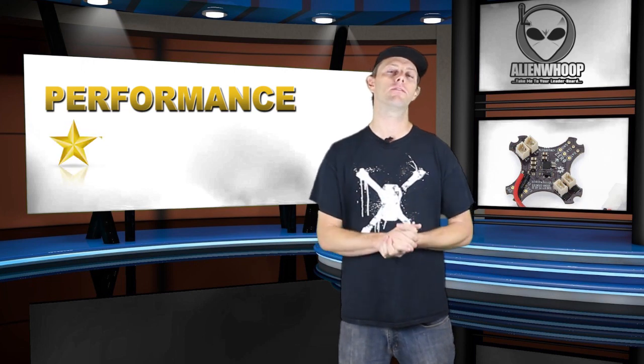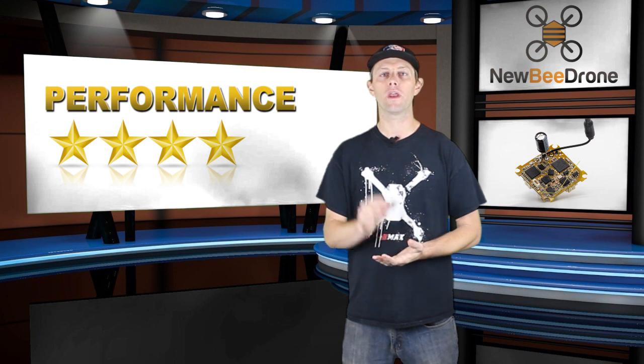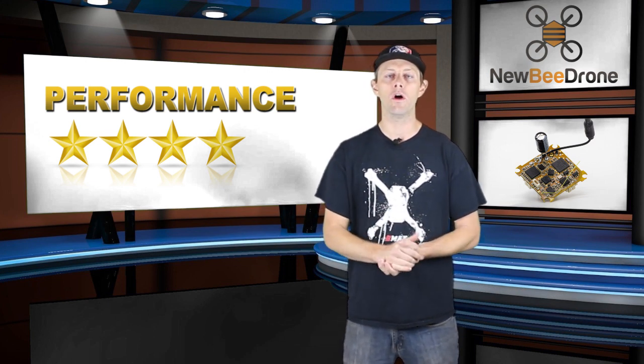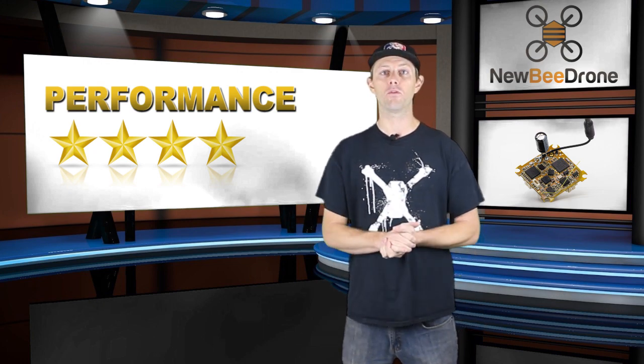If I had to rate the performance of the Alien Whoop, I'd give it a 4.5-star rating — it's done wonders for tiny whoop-sized acro mode and freestyle has really stepped up with this flight controller. For Newbie Drone, I'm giving a 4-star rating for performance. The drone handles great, is snappy around turns, can do acro very well, and the active braking in their system seems to increase flight time and performance.